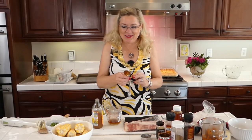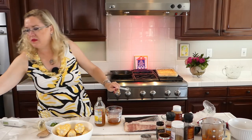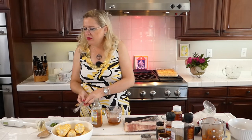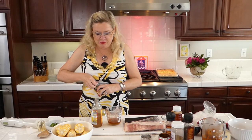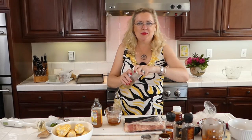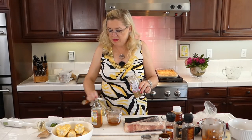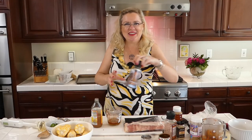For the glaze: I'm putting in some honey, about a tablespoon of the blended chipotle in adobo, two tablespoons of apple cider vinegar, half a teaspoon of garlic powder, and half a teaspoon of cumin, plus a little salt and a little pepper. Then we're going to stir this all up. It's going to be the best corn with this yummy glaze!